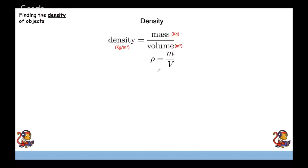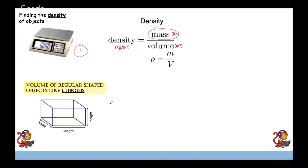To find density, first find mass using scales — make sure you mention scales in your answer. For a regular-shaped object like a cuboid, find the volume by multiplying width times length times height. Pay attention in the exam whether they want the answer in centimetres cubed or metres cubed, as that will change the units in the density.